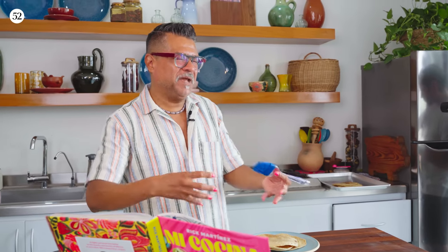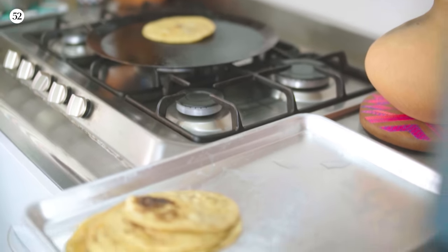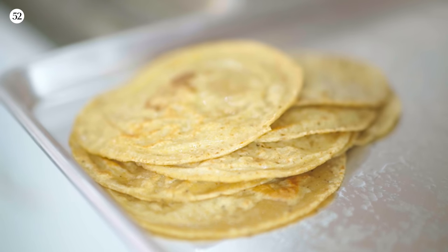One of the things I wanted to do with all of these recipes is I wanted people to not feel bound by the written word. I want you to experiment. I want you to make these recipes your own. There now we have tortillas for everybody.